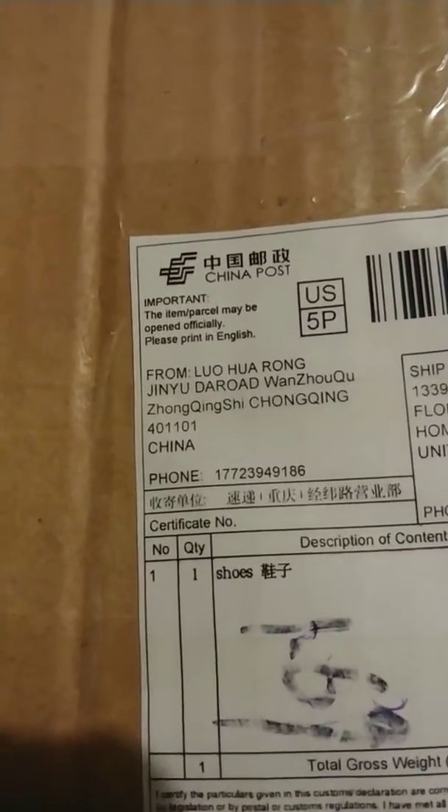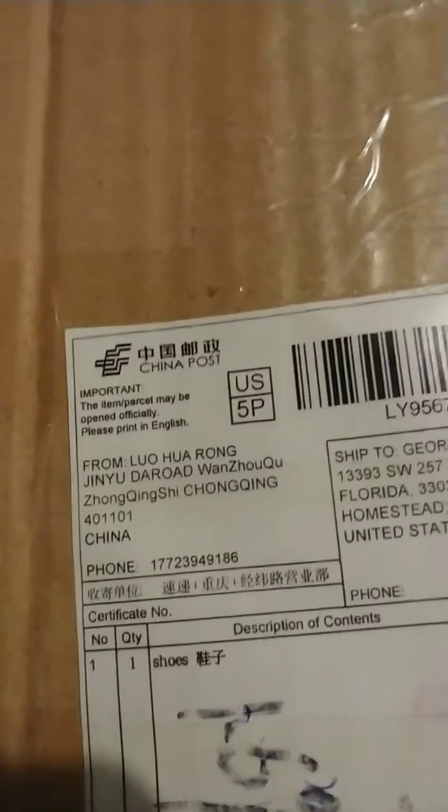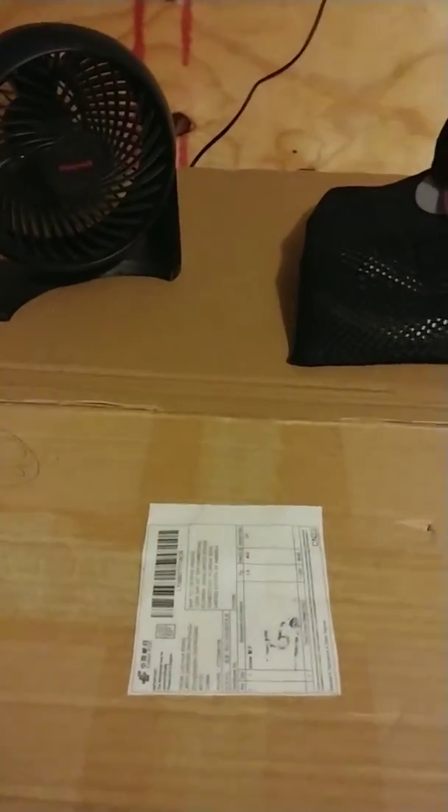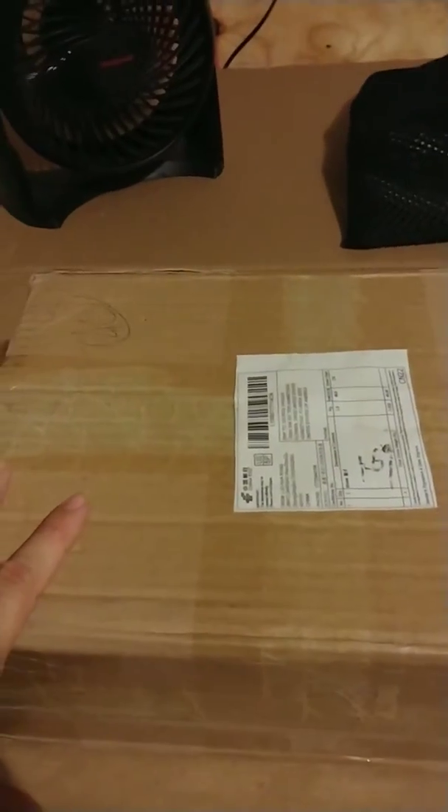These things came all the way from — let's see if you can see here — they came from Luhang, and shipped all the way from Chongqing, China. I ordered these on November 5th, today's November 20th, 2018, and they arrived today. For something that came all the way from China, these things shipped pretty freaking quick and I'm super excited about these shoes.